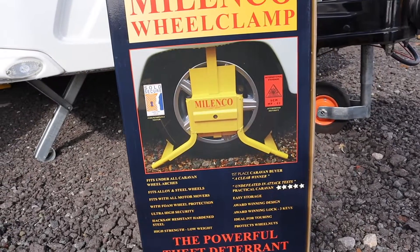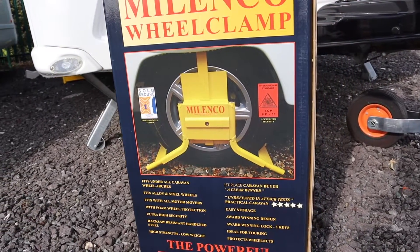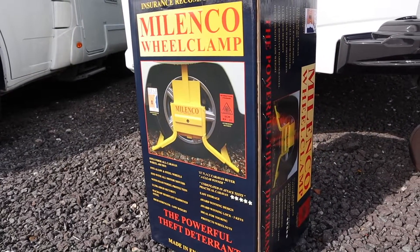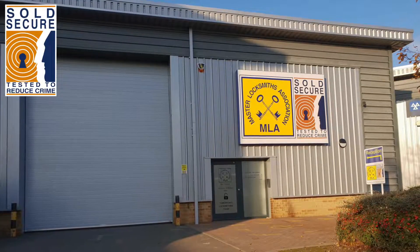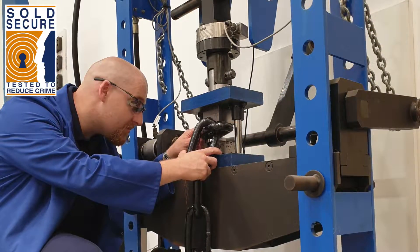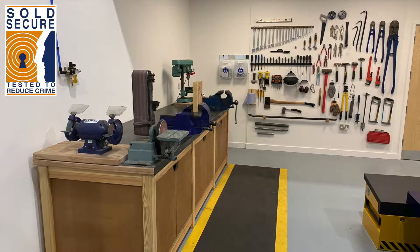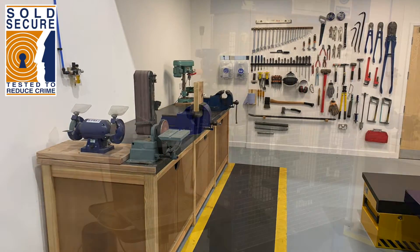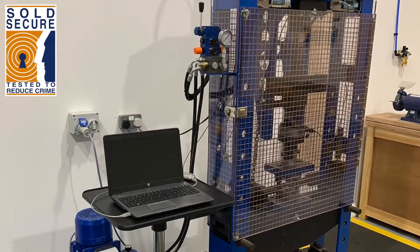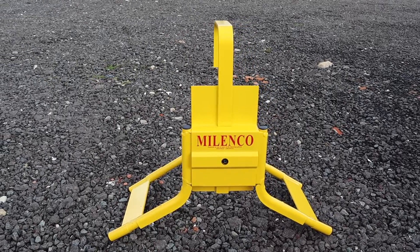When choosing a wheel clamp or any caravan security lock, look for the Sold Secure logo. Products which meet the Sold Secure standard have been attack tested by technicians to assess their resilience. Security products that are Sold Secure compliant should withstand an attack for a minimum amount of time and their resilience is then graded in terms of attack resistance. This wheel clamp, for example, has been given the gold rating.